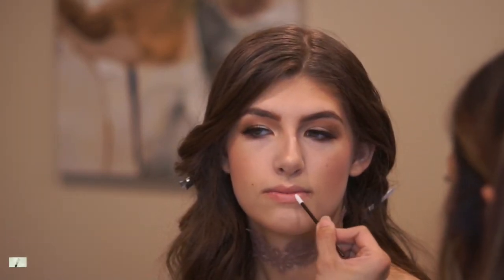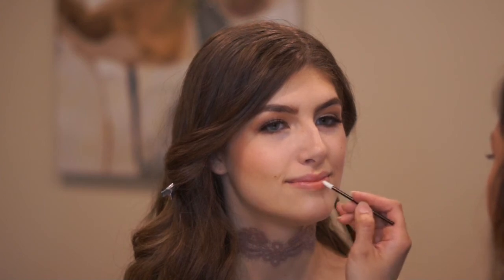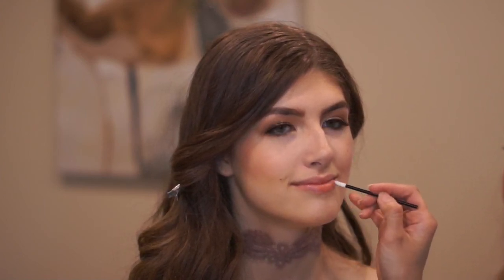To moisturize her lips, I'm using the MAC Lip Conditioner before applying the matte lipstick from Urban Decay. For her lip color, I chose Urban Decay's Matte Stark Naked lipstick — it looks so good on her and matches everything I've put on her face. Whenever I put this lipstick on it looks completely nude, but on her it has a little bit of orange or peach to it, so it matches really well.